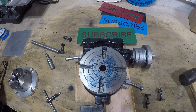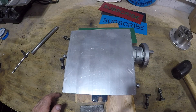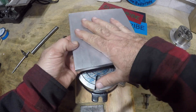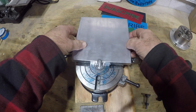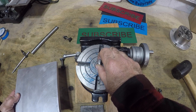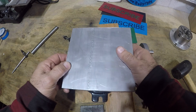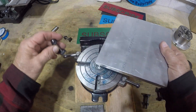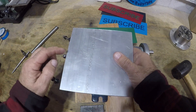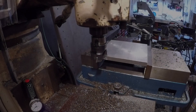Welcome back to the shop. We're back on the rotary table project. Today we're going to machine this down so we have a flat surface, drill a hole in it, thread it onto the morse taper, and machine the other side. Then we'll cut drill holes in the appropriate place so we can bolt this down to the T-slots. Let's head over to the mill.